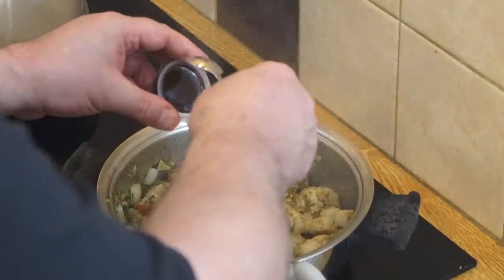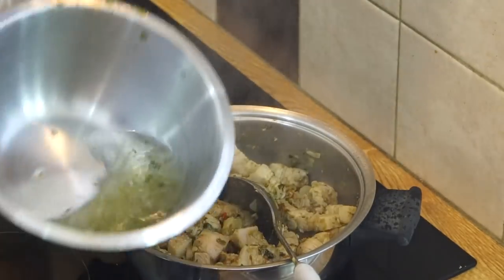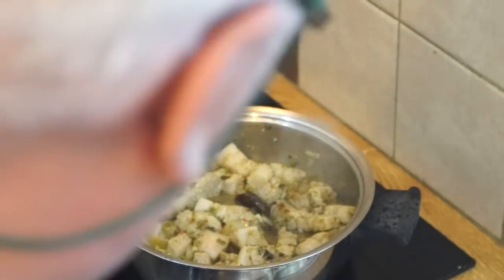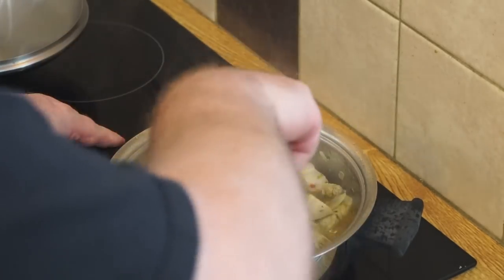I'm going in with my stock cube - a chicken stock - and about a cup of water. Mix in the stock and then I'm going to let that cook and reduce for a while.